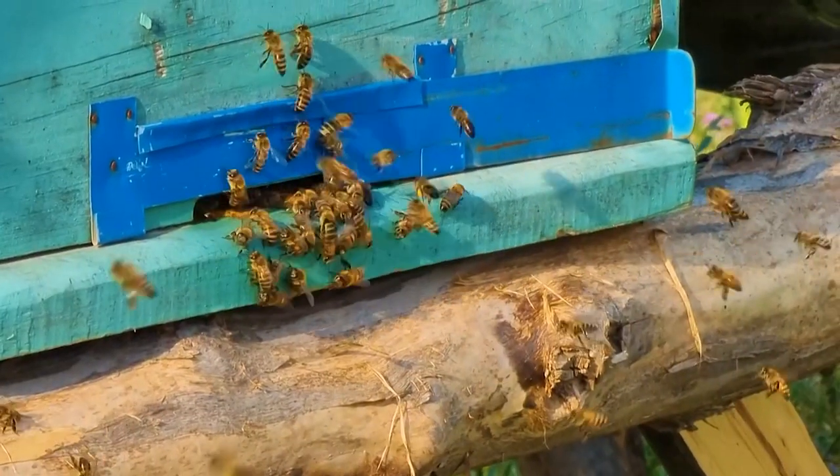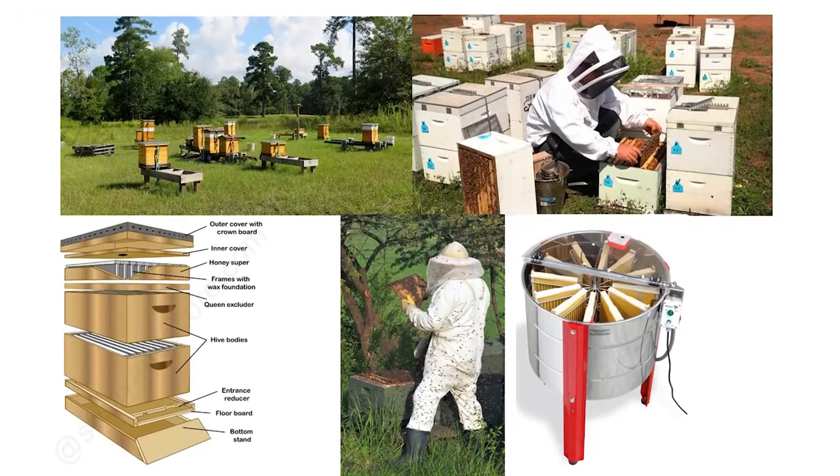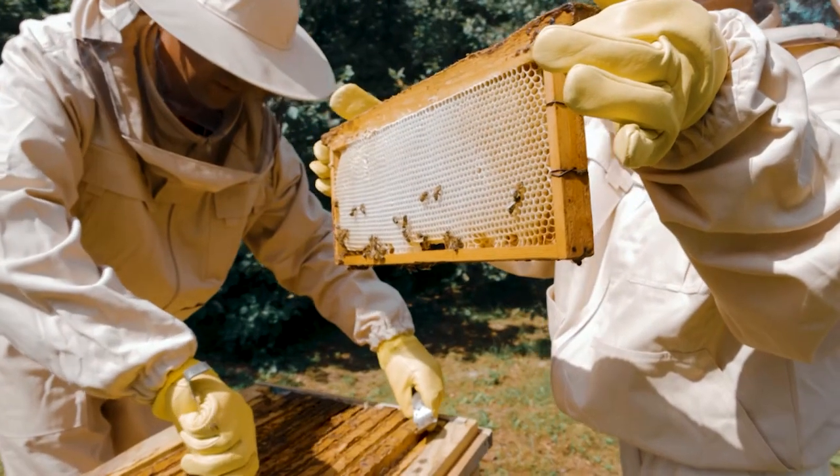At the bottom stand, the hive is kept, and then there is a floor board and entrance where the queen bee enters the box. There is a queen excluder where we can remove the queen bee and add food syrup like sugar syrup. The beekeeper handling the bees wears special clothing: a helmet, gloves, long shoes, and a white dress to notice and avoid bee stings.